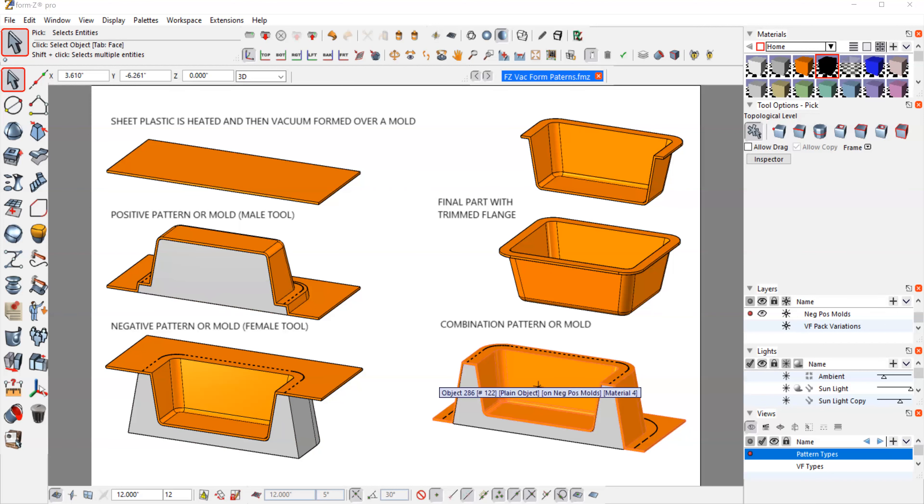The combination mold also works fine — it has the same trim area at the bottom. You can see the black line on all of these, which represents the trim line. If you trim at the top, you get the illustrated part. If you trim down at the bottom, you get a double wall with a negative cavity. So these are the basic configurations. Now I want to talk about building the 3D data files for making parts like this for vacuum forming.